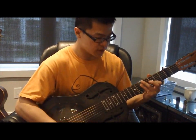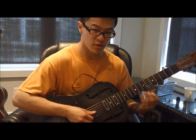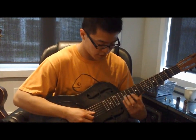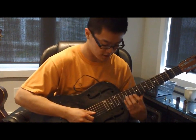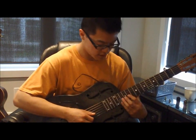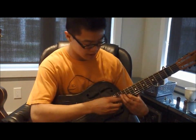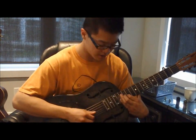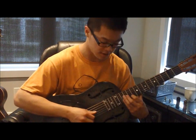The thing about Son House is that he often played his slide with a sort of slant, so it wasn't always in tune. It's actually part of his sound — you can recognize it's him because some of the notes are out of tune. So in this case, it's actually good to have a bit of a slant and not have it parallel to the frets if you want to get that Son House sound.